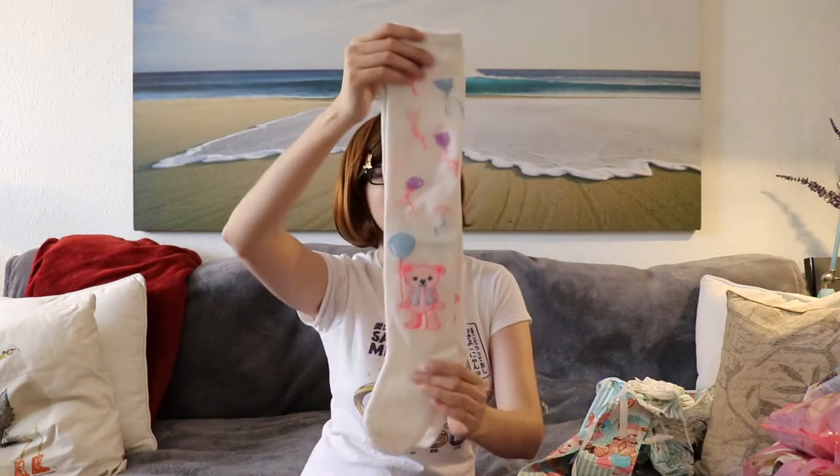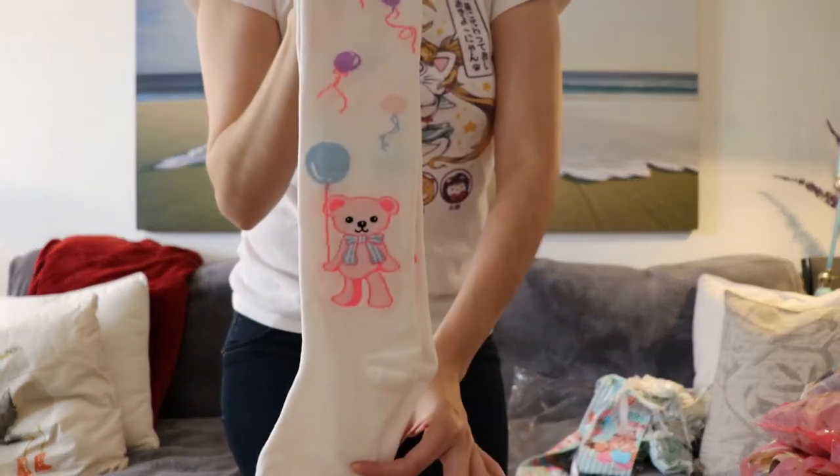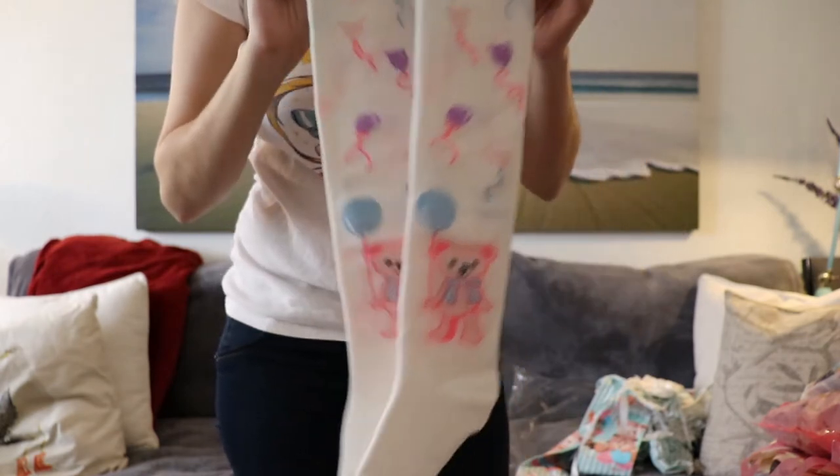I wanted to try to get socks that would fit for this. I thought I'd get some plain socks, but then I found these on Lace Market that had balloons and a bear on them. I thought the bear was the wrong color, but it had all the details that are on this dress. I ended up picking them up not knowing these are actually the socks that Bodyline released with that particular dress — the seller had listed them as off-brand. Either way I lucked out and got socks that really work well with that dress.